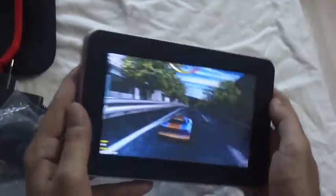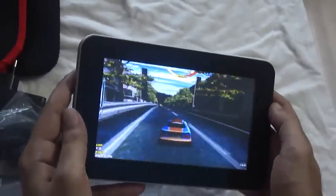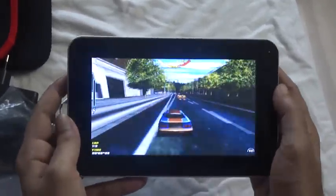To test the gravity sensor, I'm going to play a racing game. The G sensor is working great — perfect.